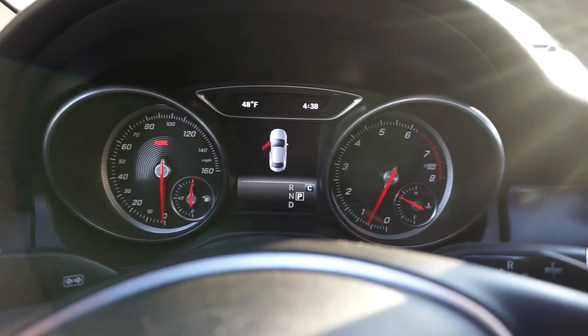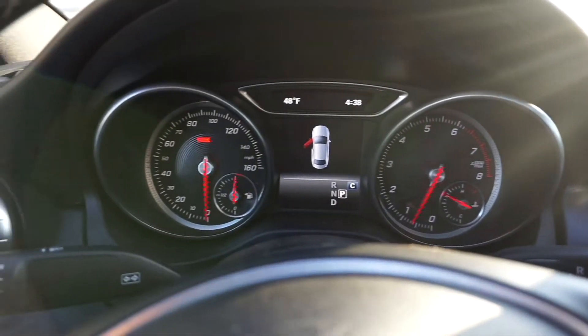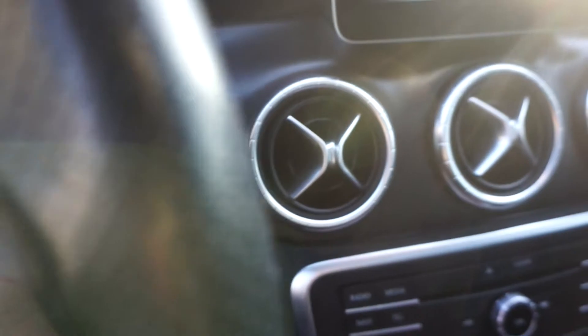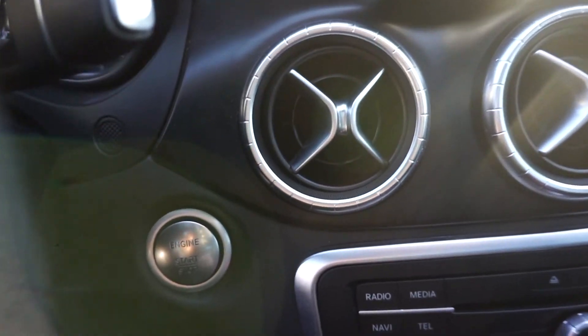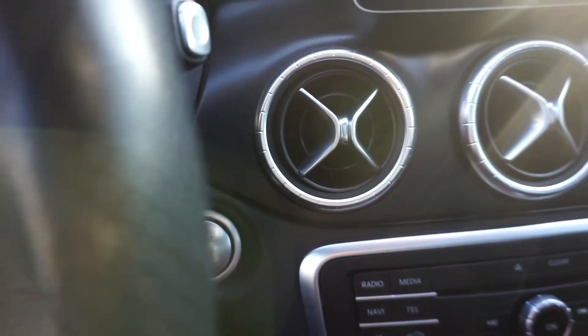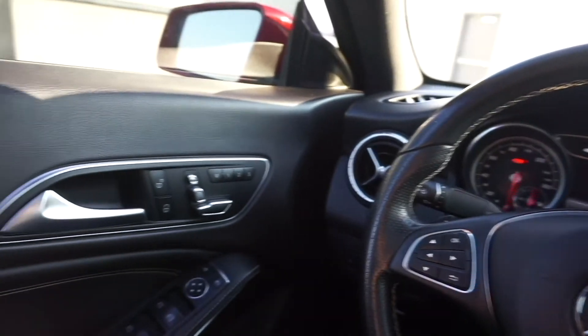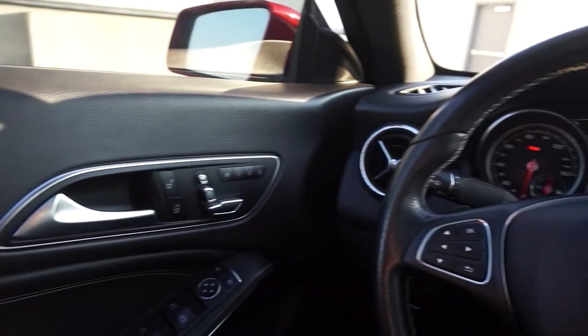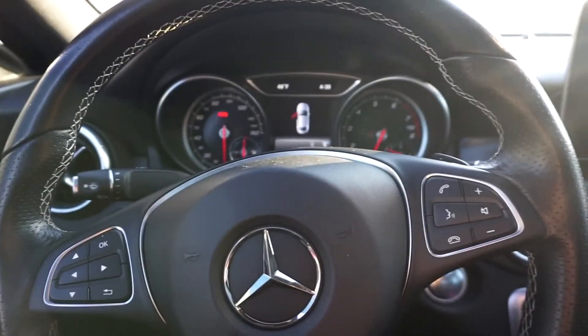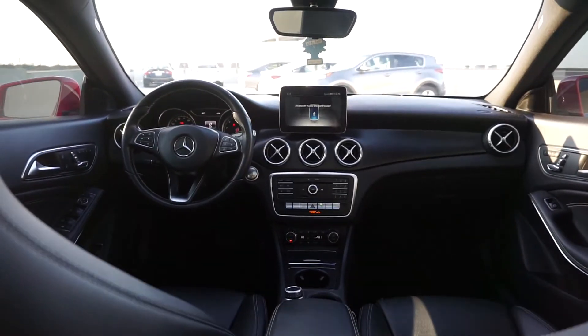Here I'm showing you what it does if a car door is open — say the trunk or anything is open, it will display right there in the center. Then I'm going down to show y'all where the push start is. You just press it to start and cut the car off.